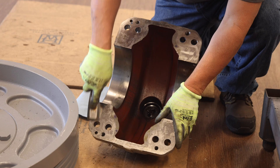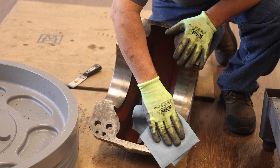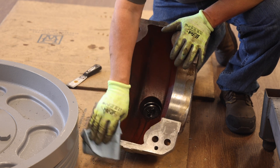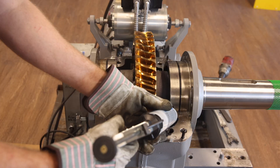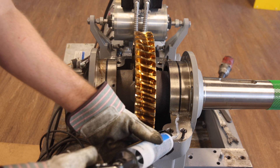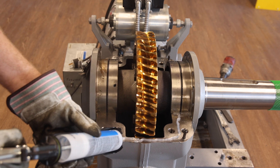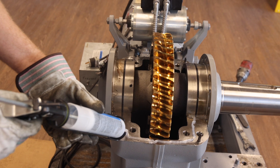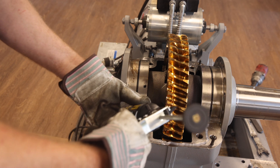For upper housing reassembly to lower housing, first thoroughly clean the upper housing to lower housing mating surface on the upper housing. Remove all old silicone, dirt, and debris to ensure a proper fit between the upper housing, lower housing, and eccentrics. Next, using the tube of silicone included in the retrofit kit, apply a bead of silicone caulk to the lower housing to upper housing mating surface on the lower housing. Apply the silicone caulk in a pattern as shown, and be sure to apply a generous amount of caulk between the lower housing bore and the outside diameter of the eccentric.